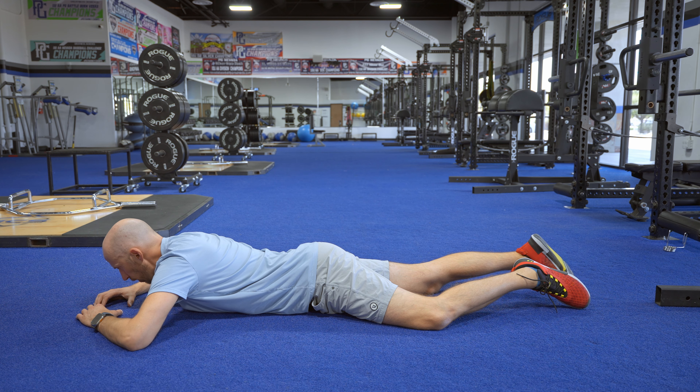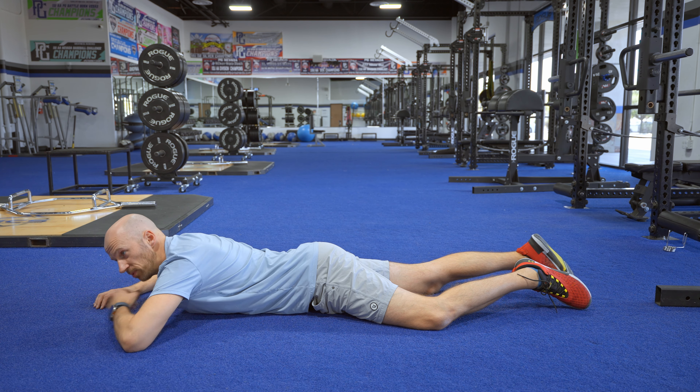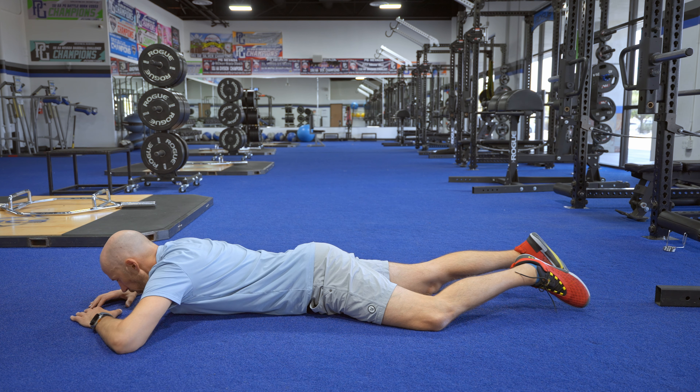On the exhale, you want to push your trunk up while keeping the lower ribs on the ground. It's not a big arch — the lower ribs should not move.